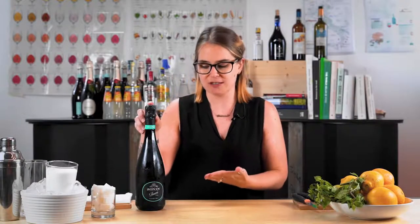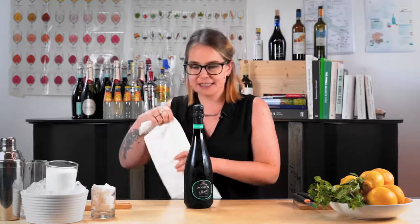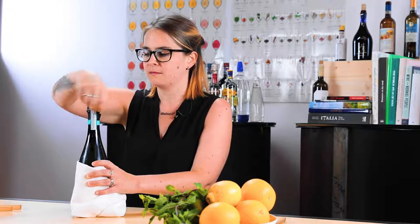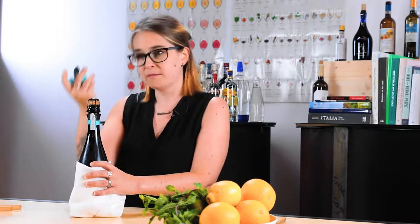First of all make sure that your bottle is well chilled. You can see that this has been in the fridge for quite a while — get it nice and cold, that'll keep the pressure under control. So we're going to take our bottle, and to give me some extra friction I'm just going to wrap it like this and then remove the foil.